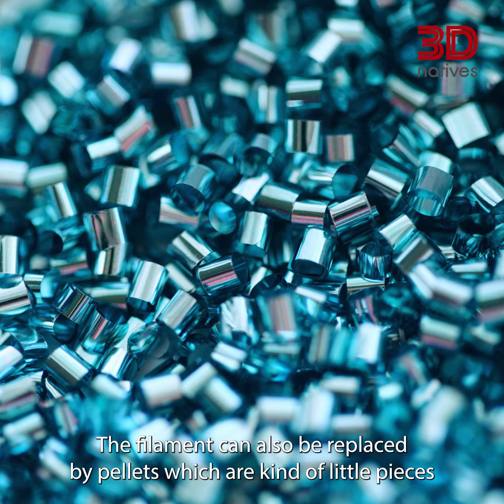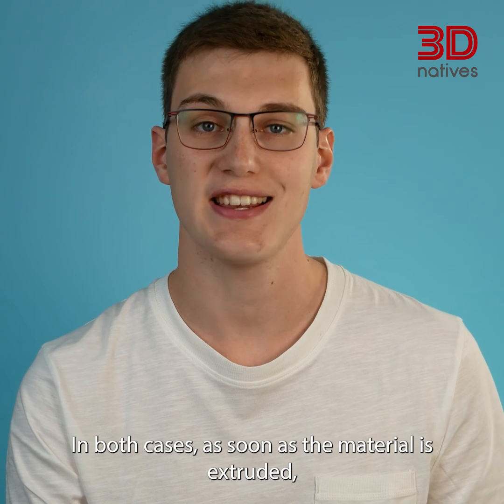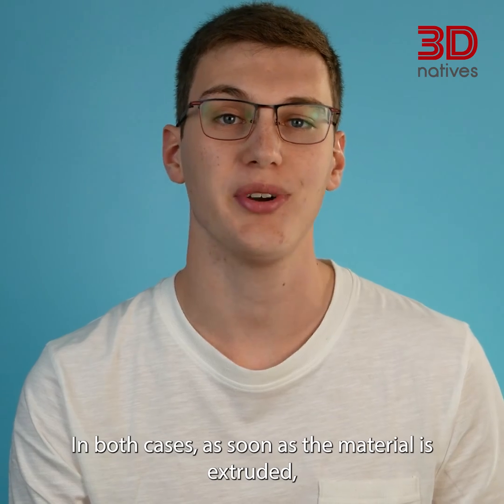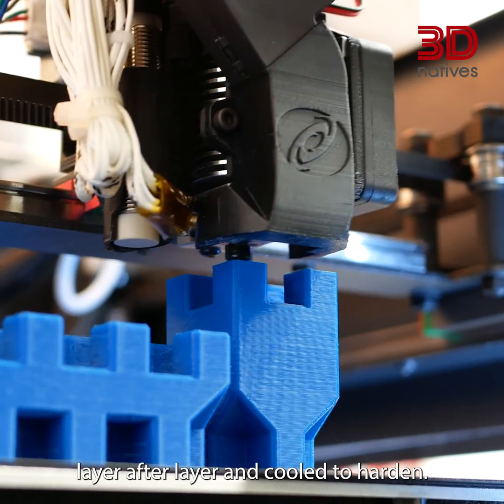The filament can also be replaced by pellets, which are little pieces of plastic, which get extruded thanks to a hopper. In both cases, as soon as the material is extruded, the molten plastic is laid down on the print bed, layer after layer, and cooled to harden.